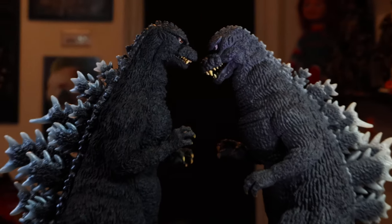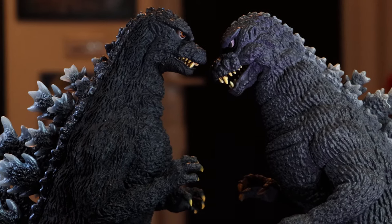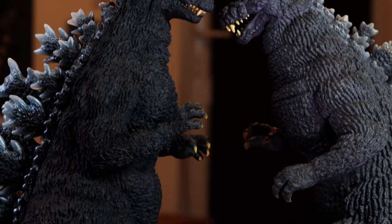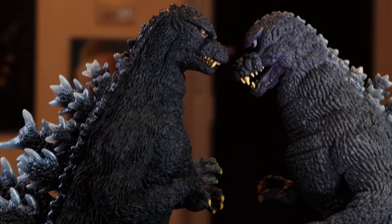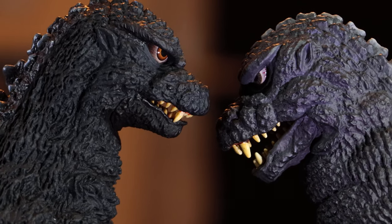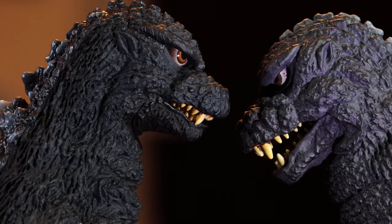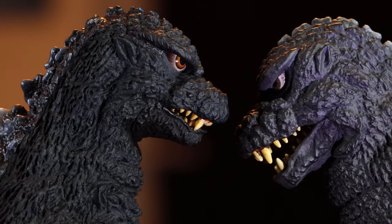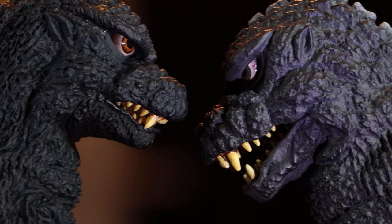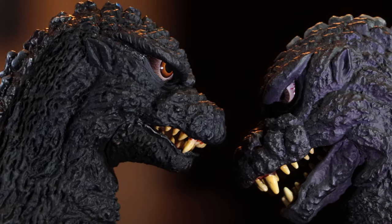You can see the older one leans forward more, which I did try to fix. I remember heating up his mouth to close it, bending his tail to get it more upright, and heating up his ankles to get him standing more upright. But over time he's just gone back to normal — although the mouth has stayed shut, which is interesting. I also heated up parts of my X Plus 30cm Shin Godzilla to get his tail to come closer to him, but that went back to normal after a while. The head shape looks a little bigger on the older one on the right.